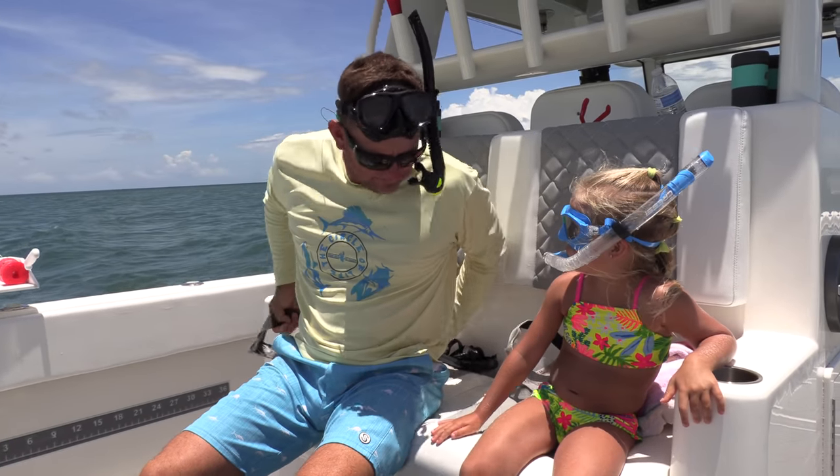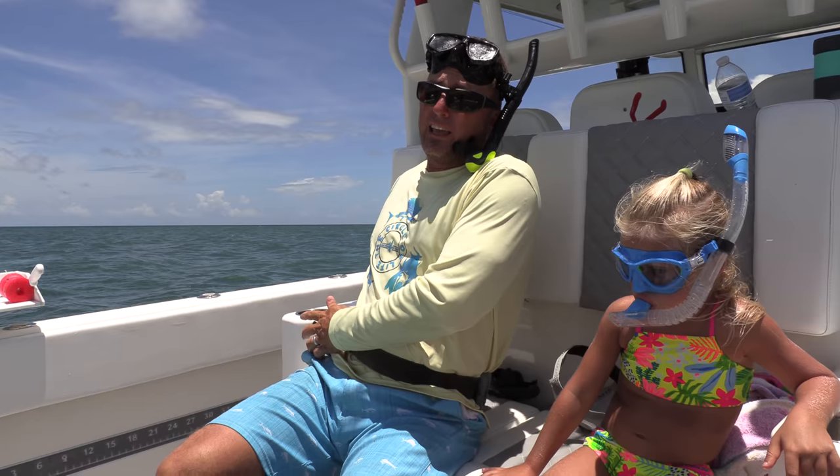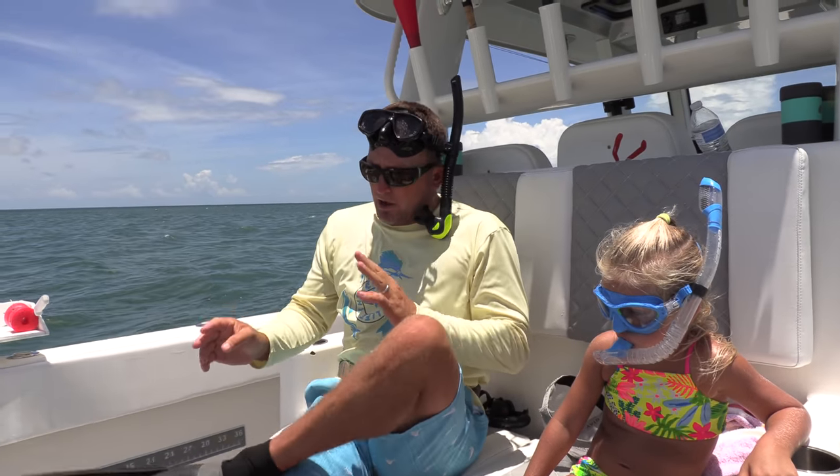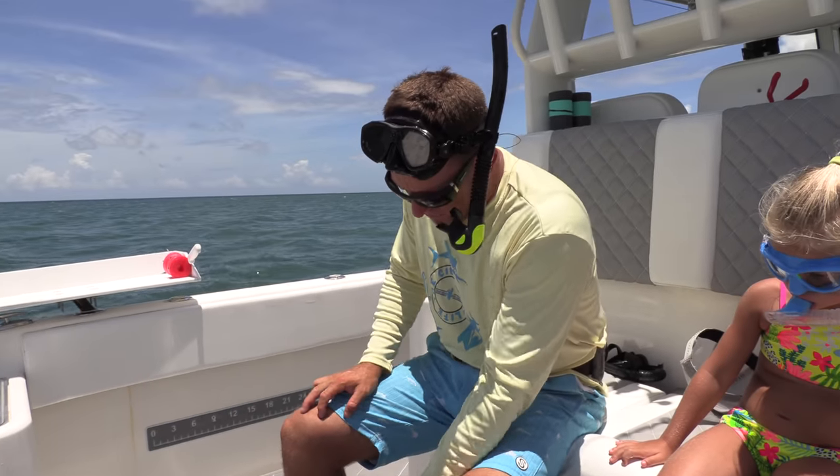All righty, Honey Pie, you ready? Let me show you guys what we've got. The funny thing is, Cressy is not a sponsor, but I'm wearing Cressy freediving fins. They don't even match, actually, but whatever.